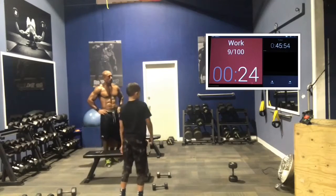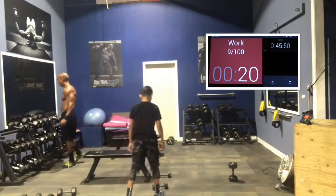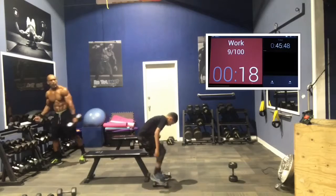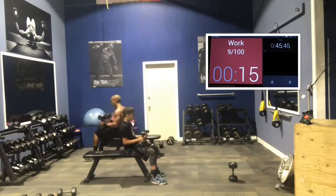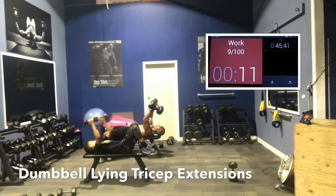Triceps — we did legs, back, chest, biceps, now we're doing triceps. Lying down tricep extensions. Here we go. Put the dumbbells to your waist first. 2, 1. Here we go — dumbbells to the lap first, then push them back into position.